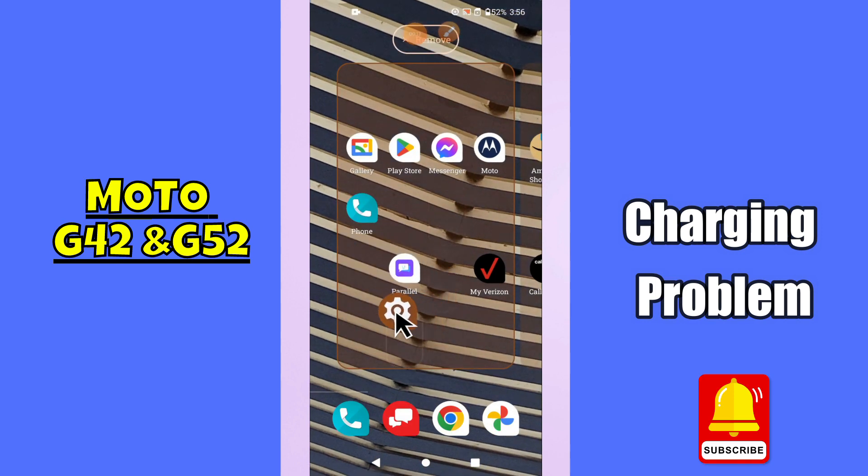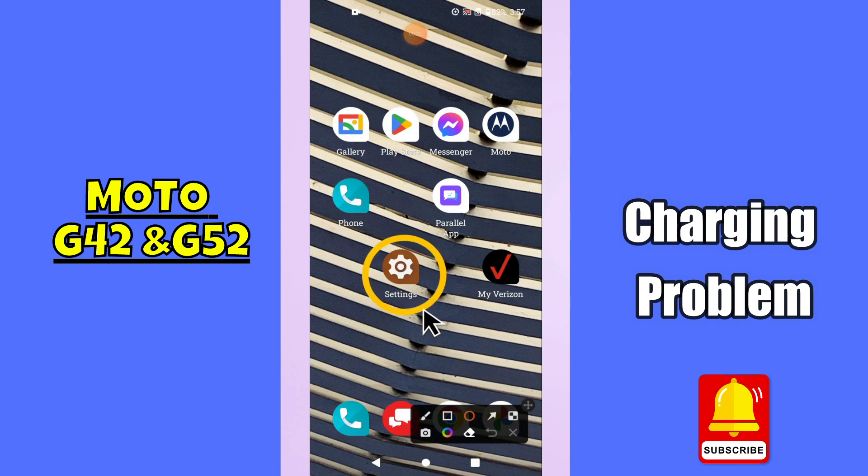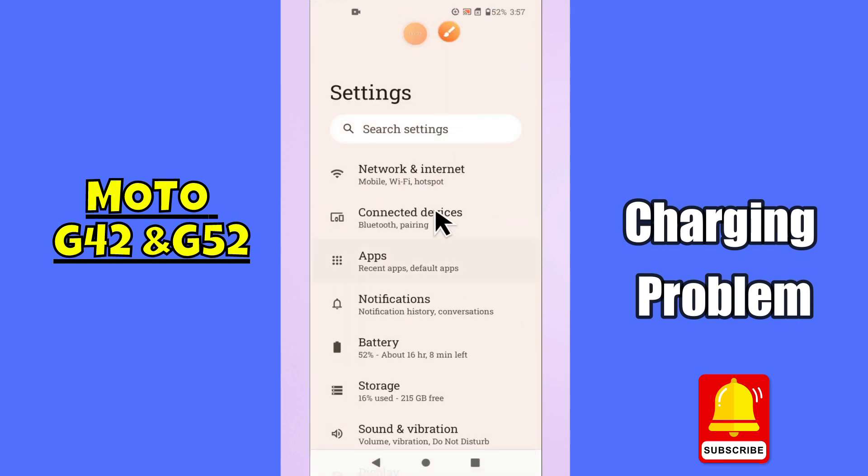But before we start, don't forget to hit the red subscribe button and the bell icon to stay updated. Now watch this video and you will learn how to fix charging problem in Moto G42 and G52.